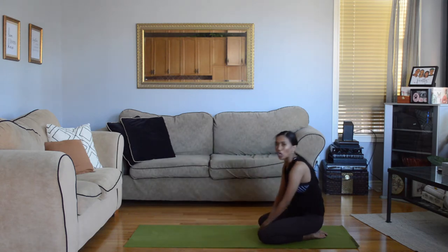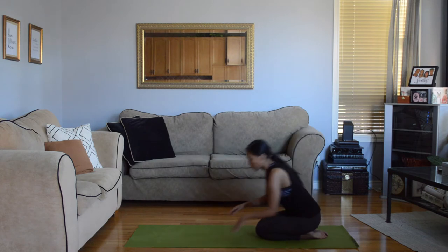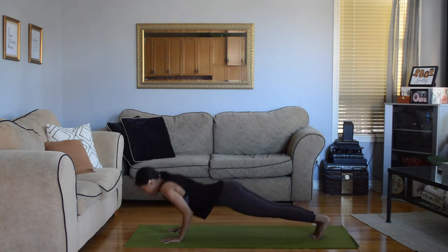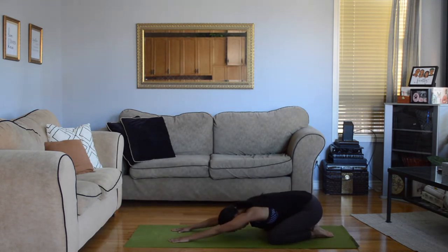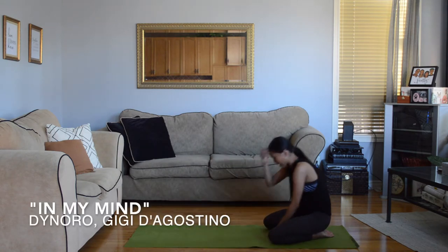Next up we're only going to do four push-ups. You can modify — elbows out, elbows in, or knees down. One, two, three, four. Rest one more time, keep breathing. Very nice.